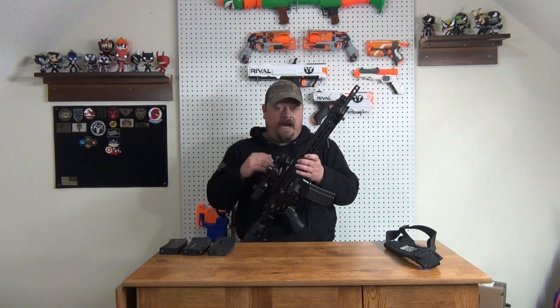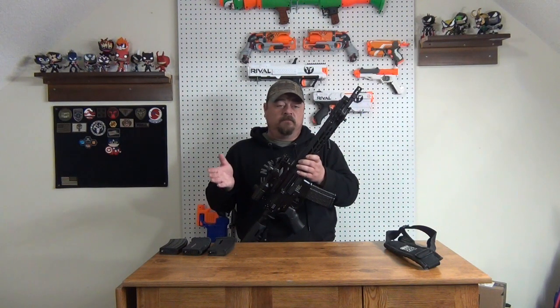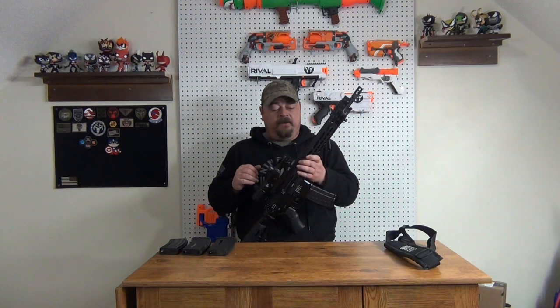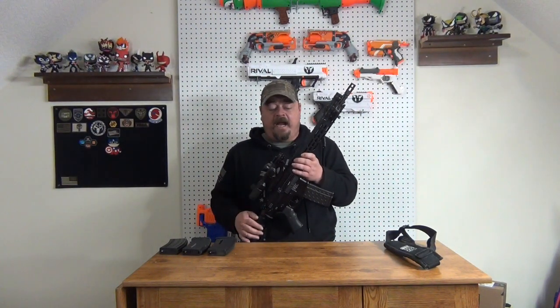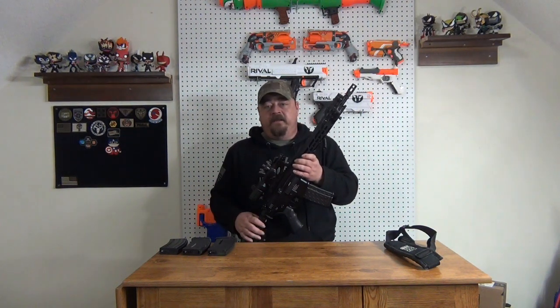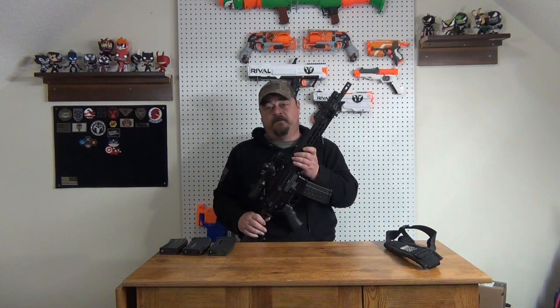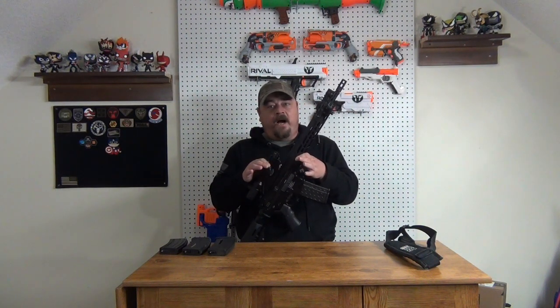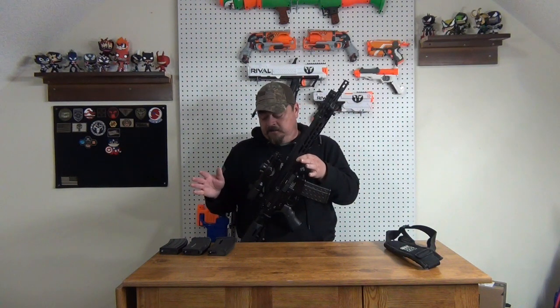To tell you what kind of customer service Fox has — after I ordered this, about a week or two later a letter showed up from Fox. It included a Fox Airsoft patch and was a letter asking if I had any problems, if I needed anything, had any questions, and saying they appreciated my business. That to me is top-notch customer service. Fox on their website may not have quite the selection that some of the other guys do, but you cannot go wrong buying from Fox.